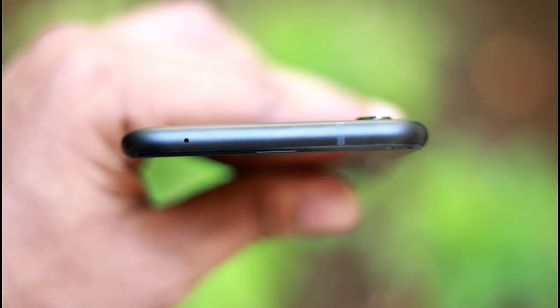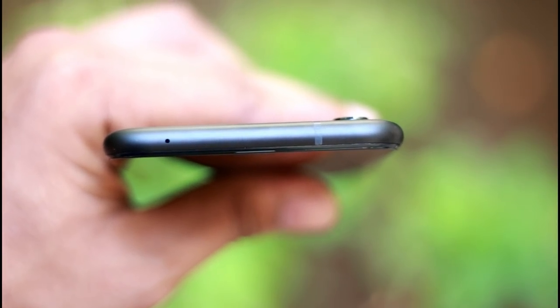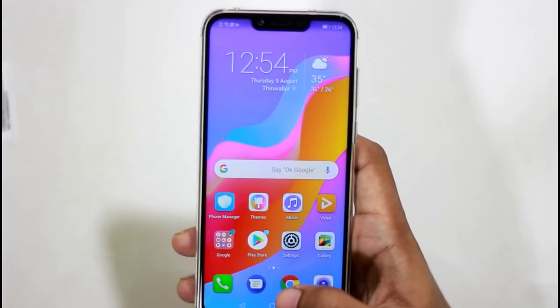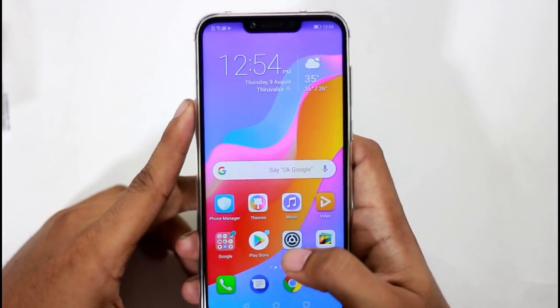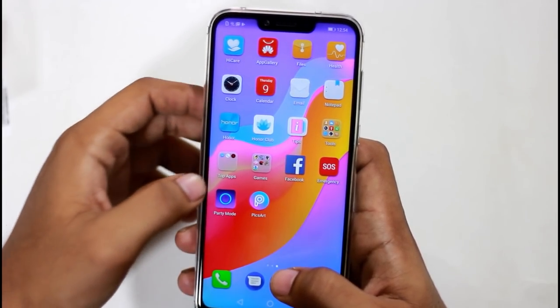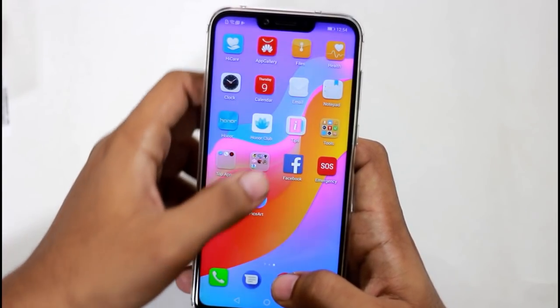We can see a secondary noise-cancelling microphone. On the back side, we have a fingerprint scanner and Honor branding. We have a dual camera and a flash. We can see the phone full set — we have the EMUI.